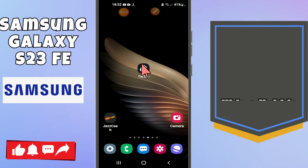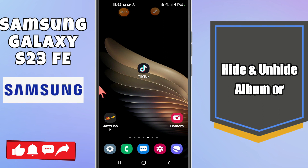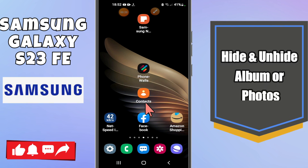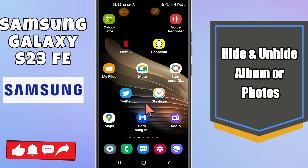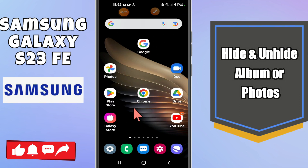Hi everyone. In my latest video I am going to talk about how to hide or unhide the albums or photos in Samsung S23 FE. If you want to hide or unhide the albums or photos, I will show you how you can do it. I will tell you all the steps you have to follow. If you are new to my channel, don't forget to subscribe. Now for further detail, let's watch the video and learn about it.